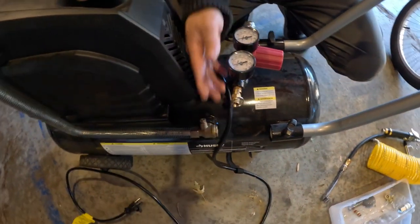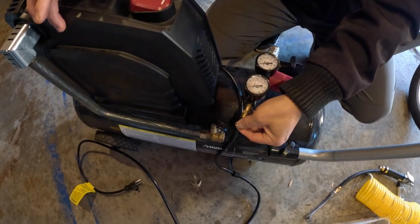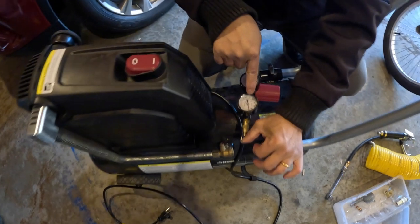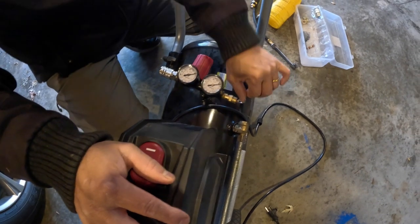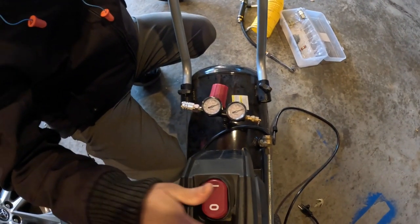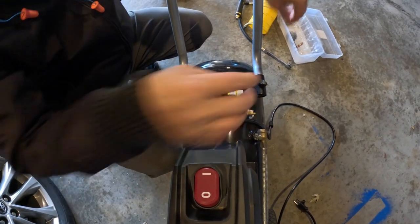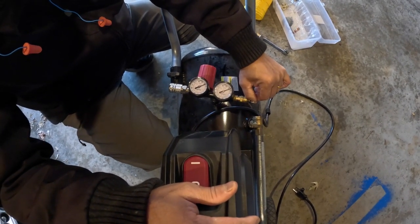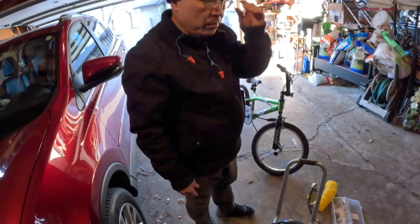After you finish, pull this ring right here — you don't want any air left in the tank, so release all the air until it goes all the way down to zero PSI. This is a tip my friend Dave told me: to keep your compressor lasting a long time, after you finish using it make sure you let all the air out of the tank down to zero. This way your compressor will last longer. Thank you very much for watching — if you like this video please like, share, and subscribe!